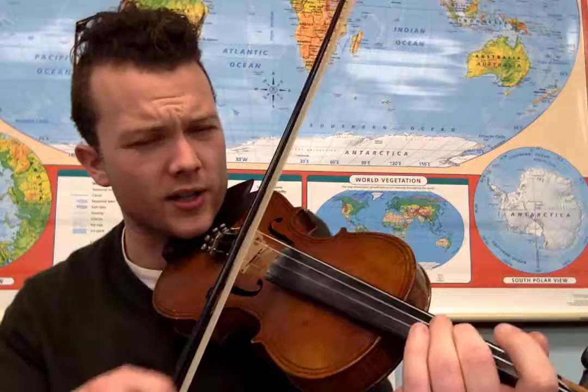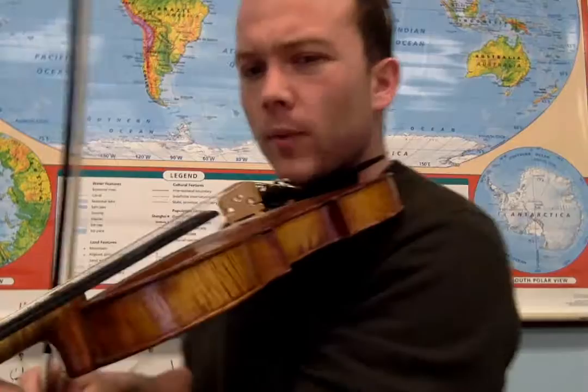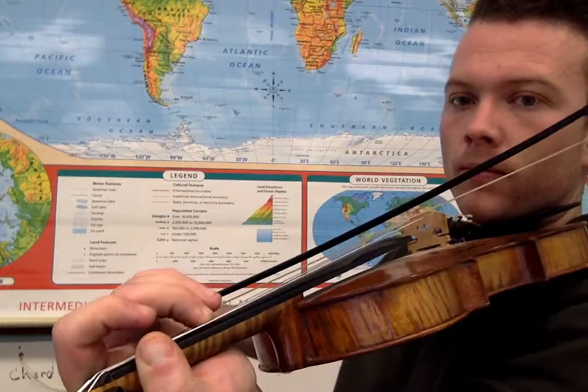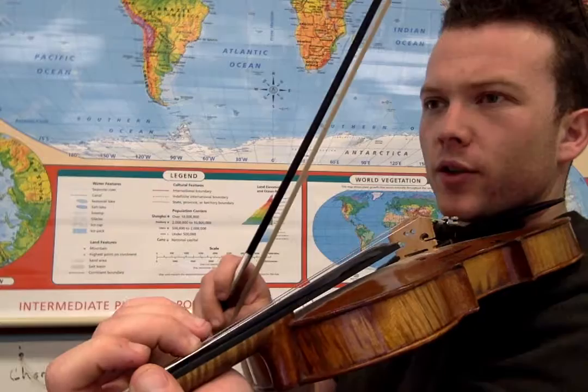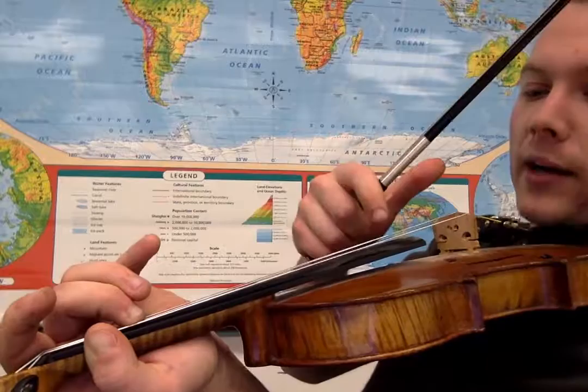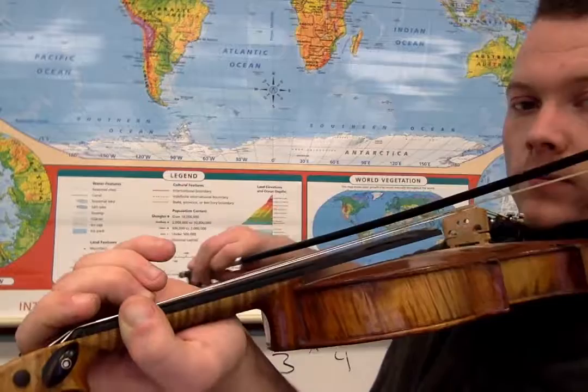Did you hear that resonance? What we're doing — and this is sometimes a little bit tricky when we're first starting — I'm playing second finger on the D string and moving it back just slightly. It's flat now, but if I scoot it back up, it has a really neat sound to it. That's an old-time fiddle thing; it sounds cool when you play that with the A string. You're taking your second finger a little bit behind where it should be — it's a little bit flat, a little bit closer to the scroll rather than the bridge.